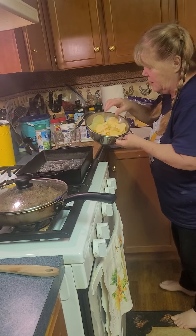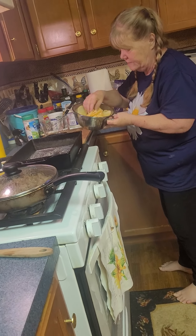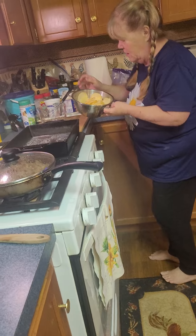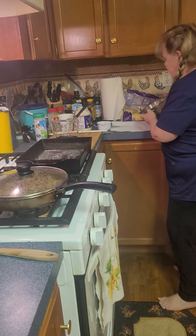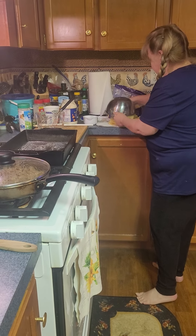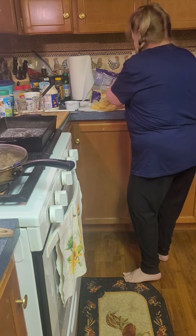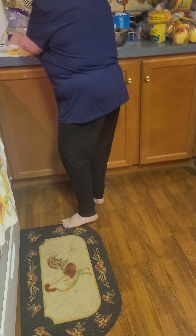Then what I did was I took the potatoes — this is four small Yukon Gold potatoes. I rinsed them really good to get all the starch out of them, and then you want to just kind of dump them on a paper towel and dry them a little bit more. They don't have to be real dry, just a little bit.